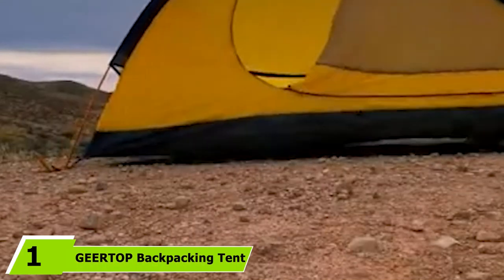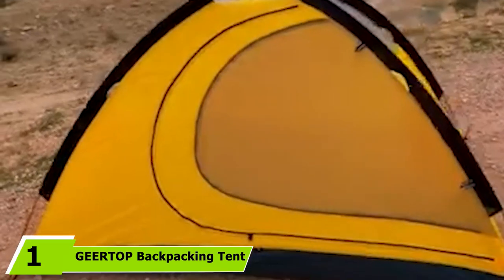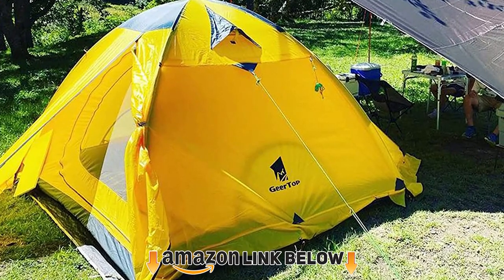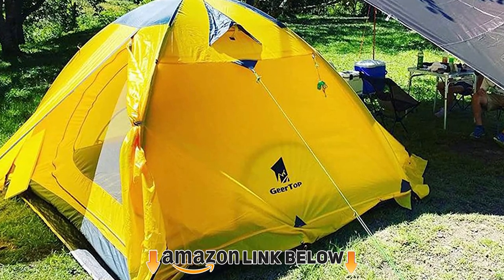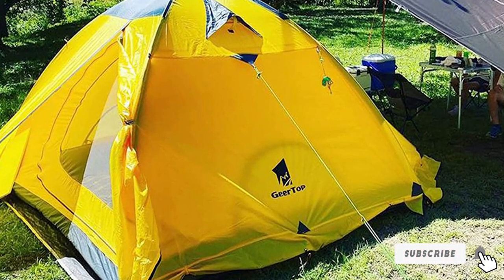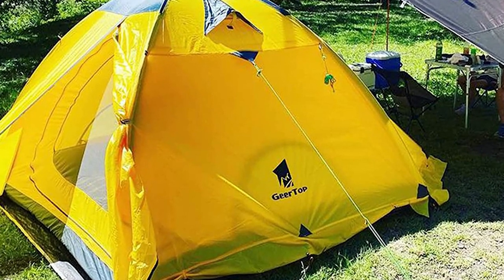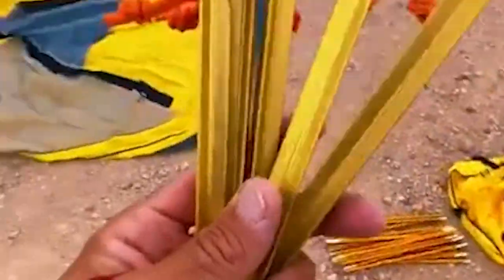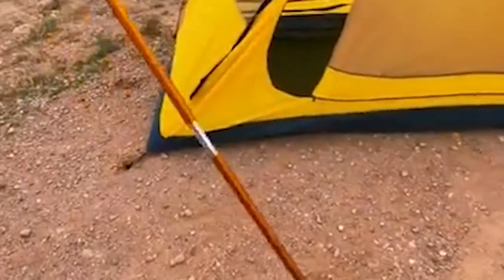At the first position of our list we have the Girdop Backpacking Tent. It's a great choice when it comes to versatility and price, especially in the four-season tent market. It comes with a double-layered construction so you can switch it from a winter tent to a summer one with just one sheet. In terms of space, you'll fit two people quite snugly in this two-man tent, with some storage space for your gear in the vestibules.